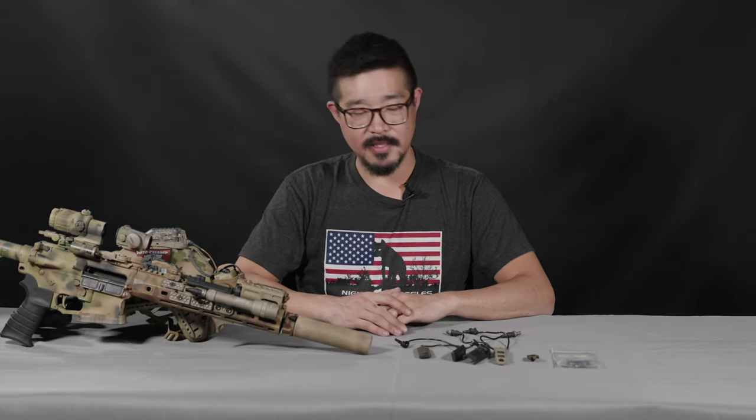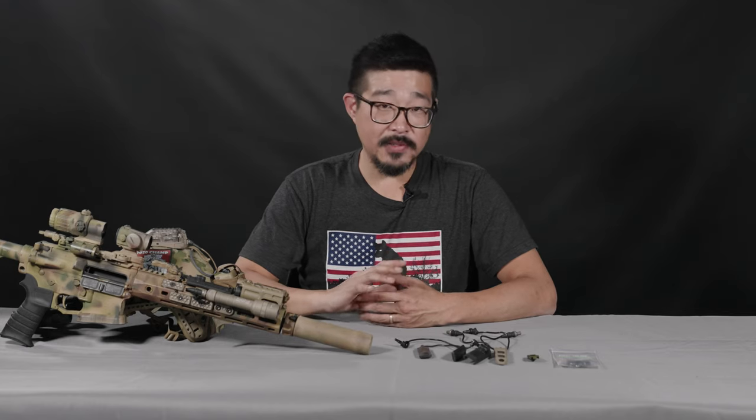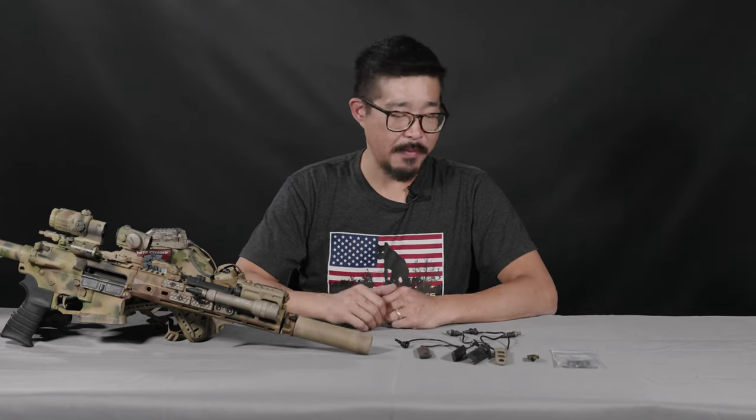Hey guys, Augie from TNVC. Today we're going to talk a little bit about the TNVC Forward Controls Design Panel Cable Management M-Lock — the PCM M-Lock.